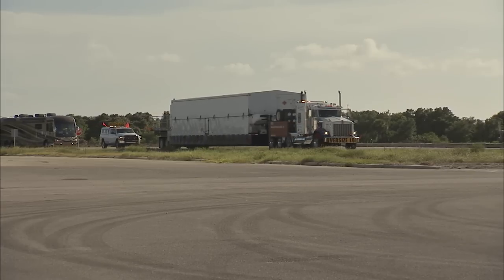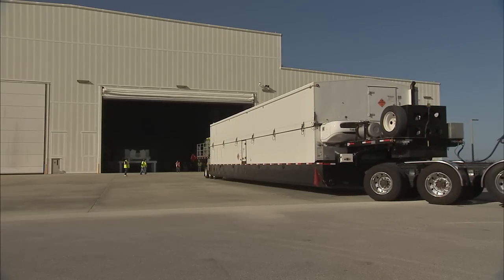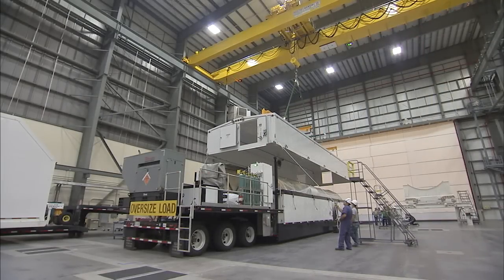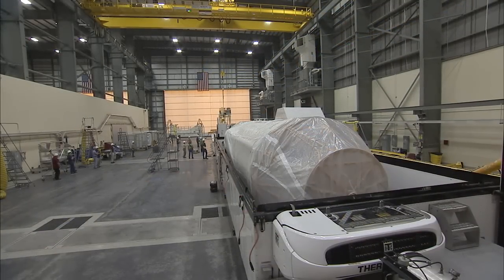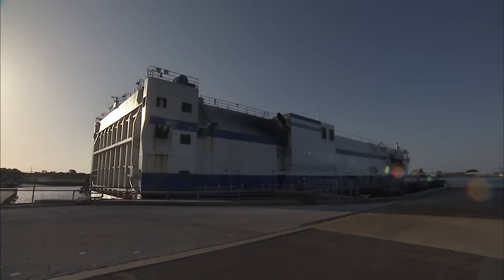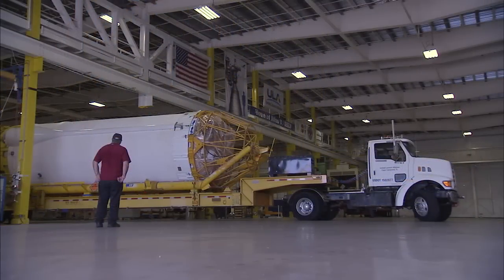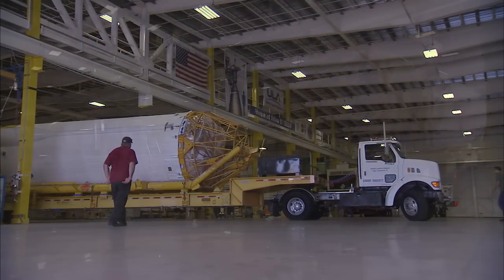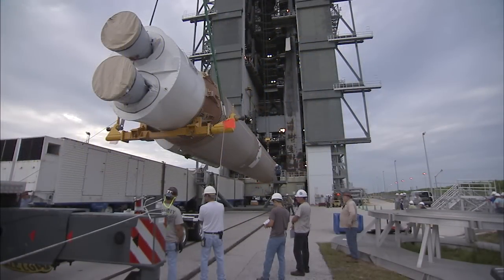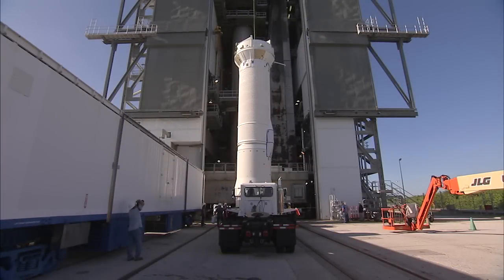As OSIRIS-REx went through its pre-launch paces, the Atlas V rocket components arrived. The Centaur upper stage was delivered by truck to Cape Canaveral Air Force Station's Horizontal Integration Facility on July 20th. The first stage booster reached Port Canaveral aboard the Delta Mariner barge on July 29th. Both elements were processed in the Atlas Space Flight Operations Center before moving to Space Launch Complex 41, where they were assembled vertically — first the booster on August 8th, then the rocket's single solid rocket motor a day later, then the Centaur upper stage on August 11th.